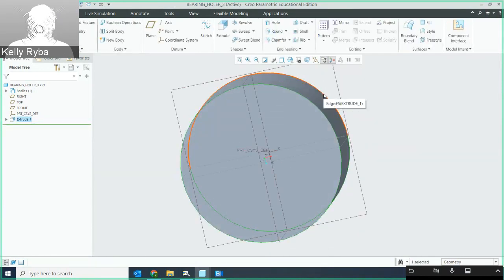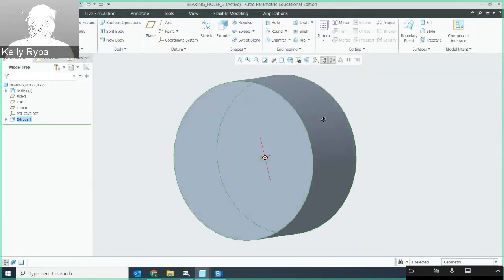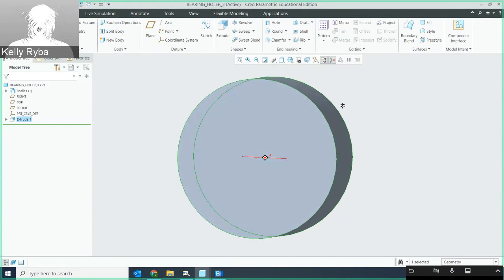I'm not going to put the through hole in yet. I'm actually going to put the base ears in first and then put the through hole in. If you don't do it in that order, it's going to backfill with the base. I did that mistake before, so you don't want to do the through hole just yet until we get the ears in place.